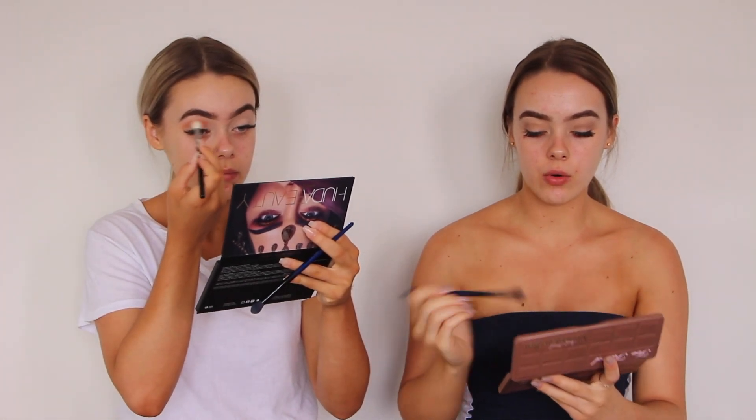Now we're both going to start getting into our eyeshadow. I'm going to try and accomplish a burnt orange kind of transition shade and then a gold inner corner. I'm going to try and do gold with a glitter crease. I'm starting with the transition shade using a really light colour. We use a lot of the Huda Beauty Desert Dusk palette — I'm going to go in with Musk, then a bit of Blazing for my crease, which is quite a bright orange. Now I'm going in with the Too Faced Chocolate Bar palette, using a little bit of Peanut and Truffle for a golden glow.